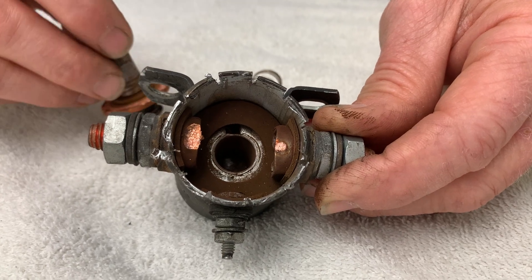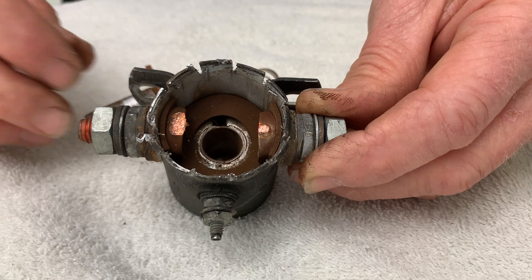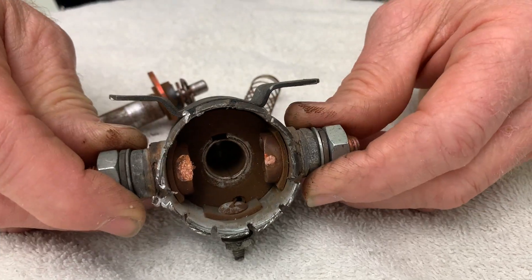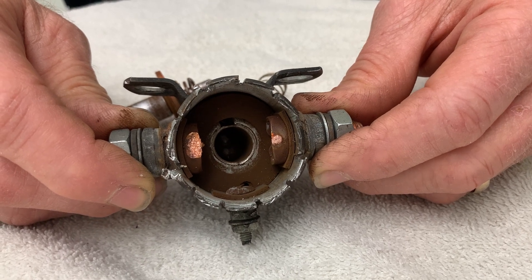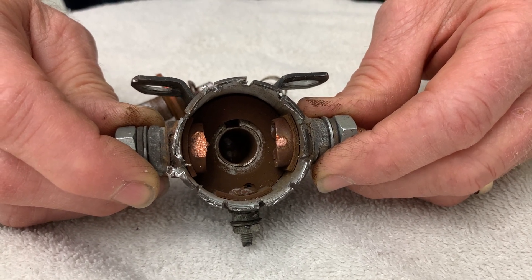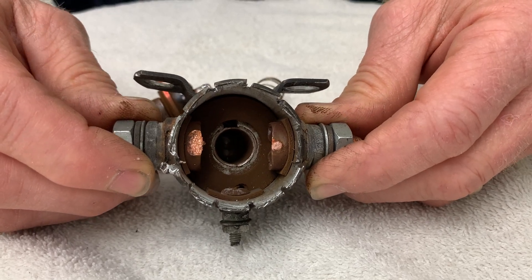Honestly, I thought maybe we would see more corrosion or a dirtier area in the contactor. This may well be the original contactor in that airplane — it's a 1960-something airplane. If this is the original, it has actually survived quite well.